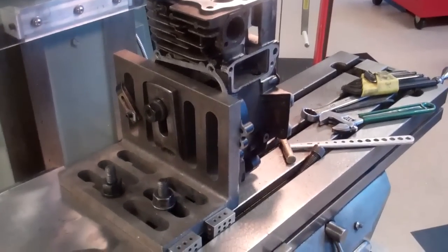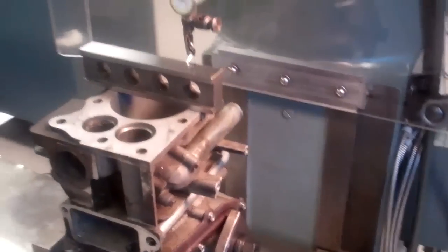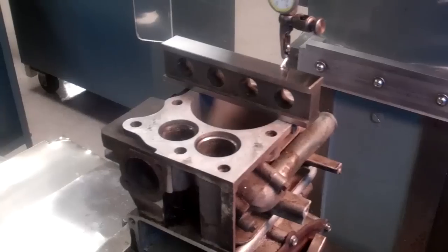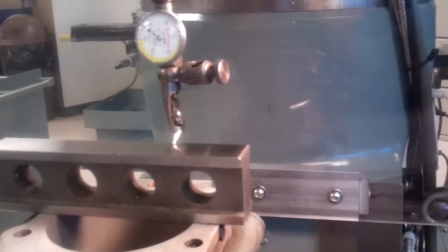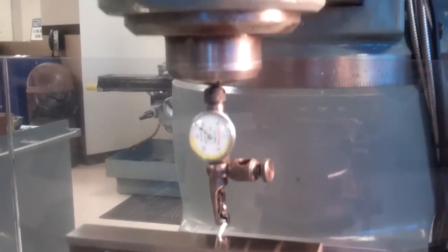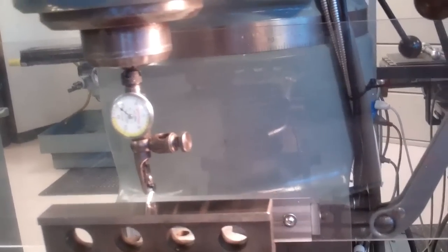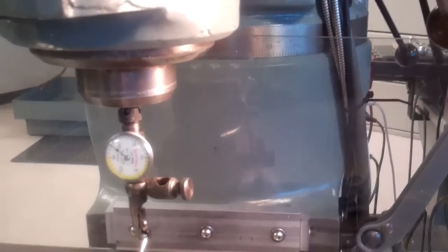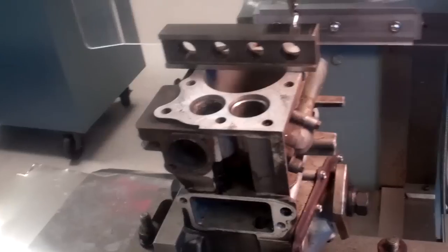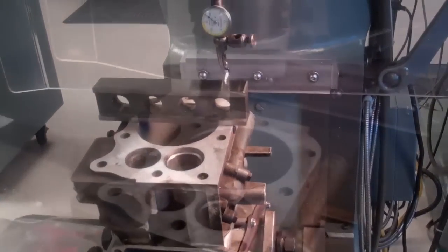I've got the block solidly mounted to a good precision angle plate and I've got a nice true parallel mounted on top of the block surface. It's good across the bore to within half a thousandth of tilt, and just as good in the other direction. I'm going to call this setup good and go ahead and pick up the bore centerline and bore it.